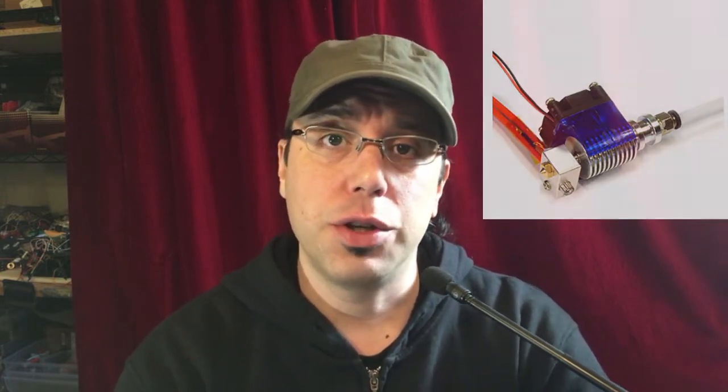First one: RepRap Champion J-Head V6 Clone. I have this — I also have the original. It's one of the better clones out there that I've seen. I haven't really had any trouble with jamming except regular E3D problems like too-high retraction settings or whatnot. It comes with everything you need: the shroud, the fan, the thermistor, the heat cartridge, all that stuff, and you can't beat it for the price.